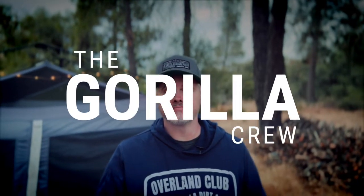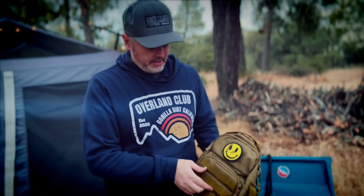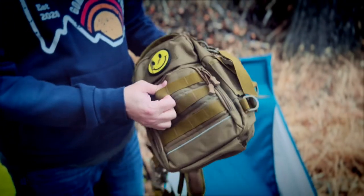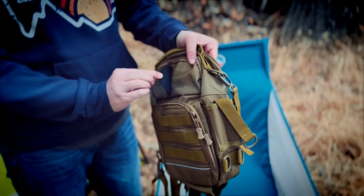Hey, you're back. So I mentioned in the other video, we're talking about the new Gorilla Dirt Gorilla Crew membership. I wanted to show a few of the products so you guys know what you'd be getting into. This is one of the new ones that we're testing out — this is a small day pack. We're going to have multiple colors, and we're actually going to have a spot for a Gorilla Dirt patch.